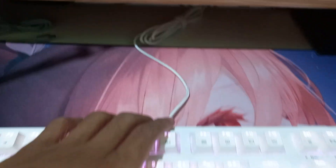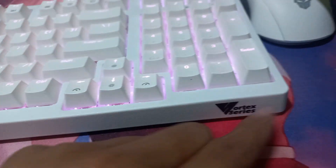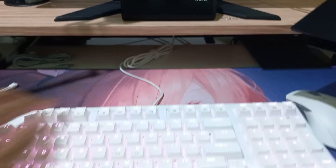So guys, this is my current keyboard cable. It's stock from this keyboard — it's the 4x series, I already made an unboxing for this keyboard. Yeah, it looks not so aesthetic, but with this cable everything will change. And now I'm going to change it.